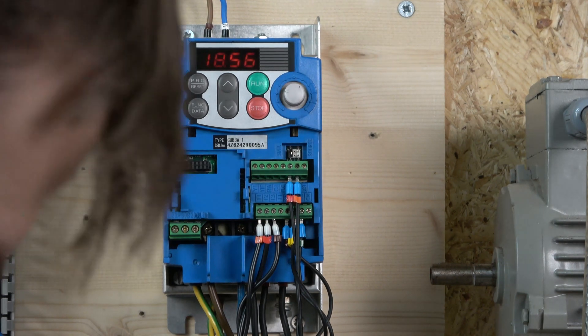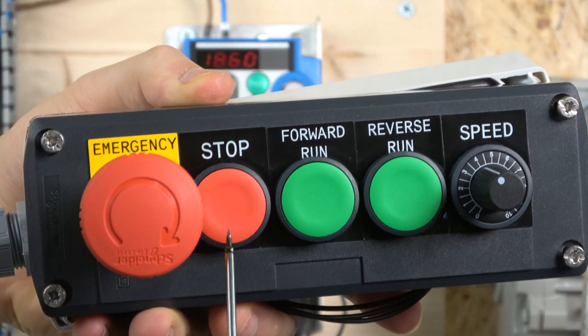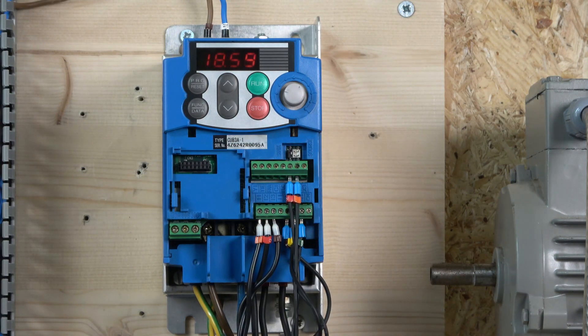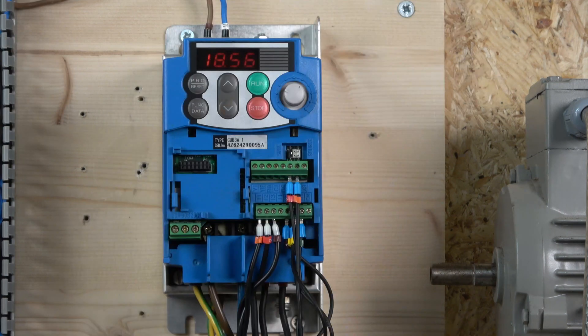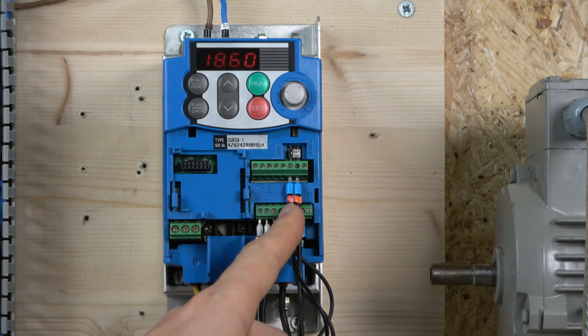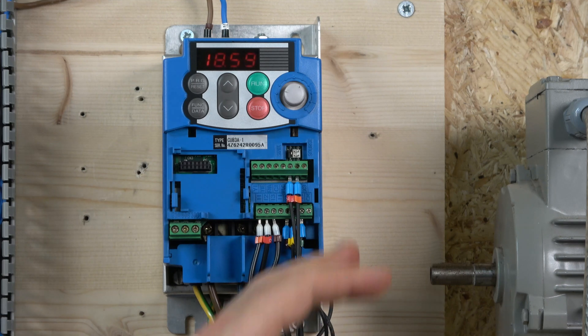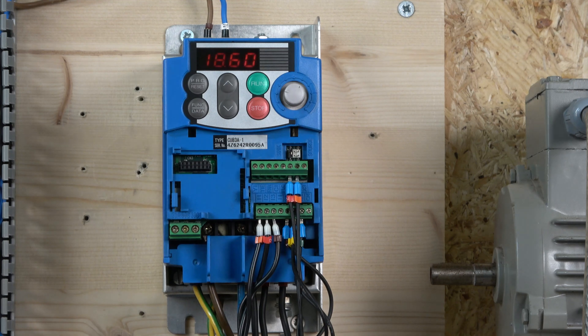For the 3-wire control we have made a few small changes. We added a stop button — the station will have stop, start, run forward, run reverse, and a potentiometer. The potentiometer is external at this stage since it requires 1 to 5 kilo ohms; we're using a Siemens 2.2 kilo ohm one. We kept the quick stop on X2, but we removed the jog — though if you still want jog you can put it on X3. We have programmed the stop button into X1.